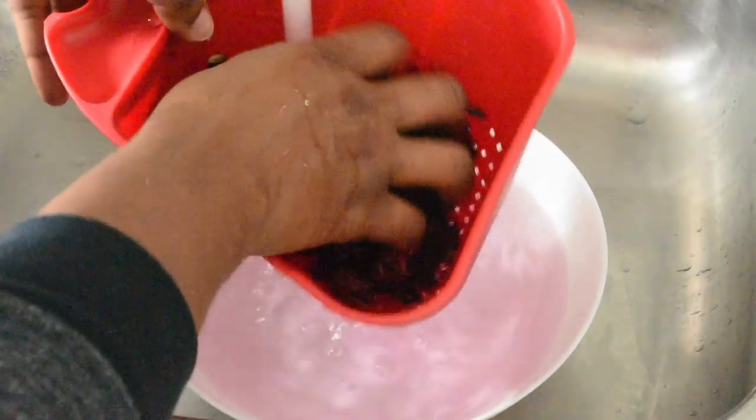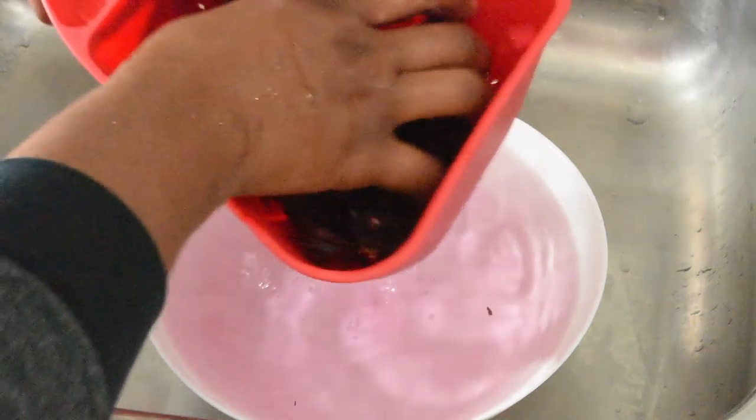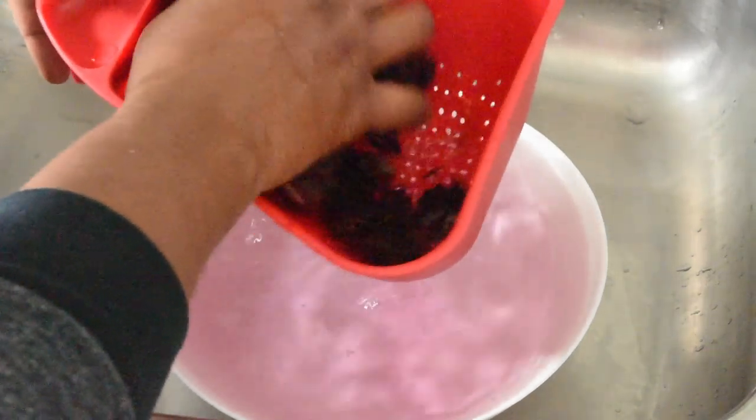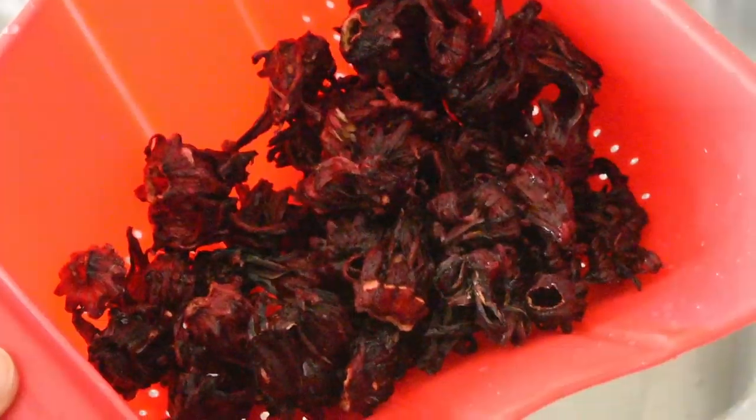It's not 100% necessary to wash the dried packaged sorrel, but if you're using fresh sorrel, please make sure that you do. For the dried sorrel, you could just give it a quick rinse under some cold water, as using anything warmer than that will start to remove the color.